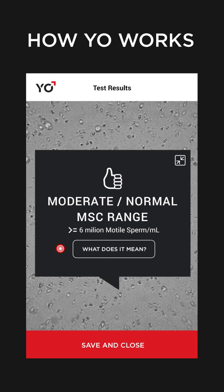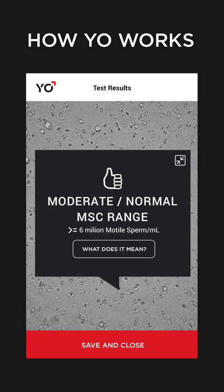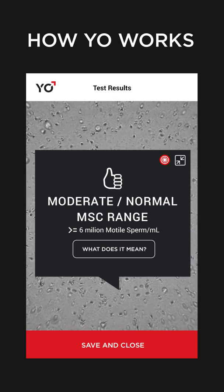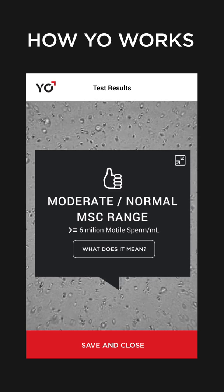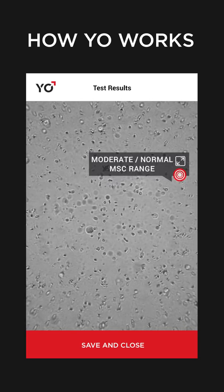To find out more about your test results, tap What Does It Mean? View your swimmers in action. To see your sperm in full screen, tap the Minimize button. To enlarge your sperm, stretch your screen.